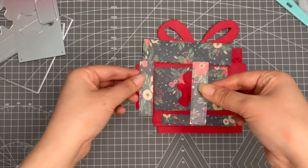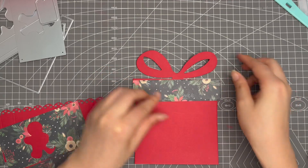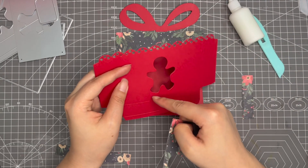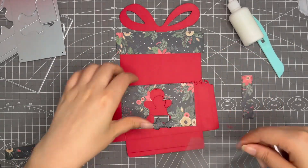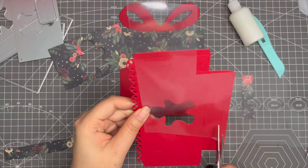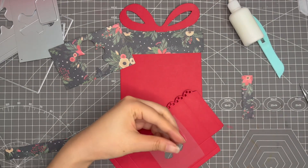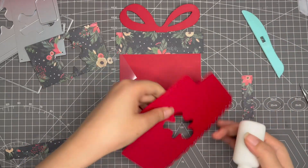This one is two pieces. First, stick this part on top. You can stick an acetate paper here to cover the window part — fussy cut a piece and stick it at the back side.